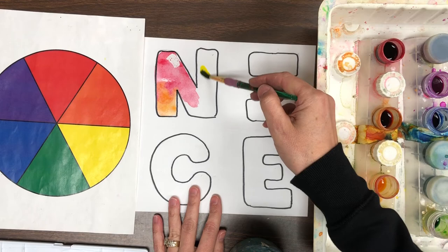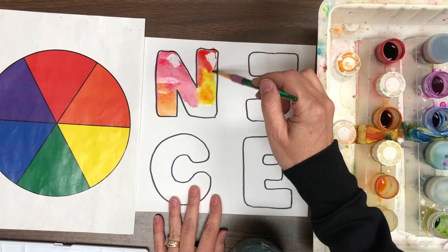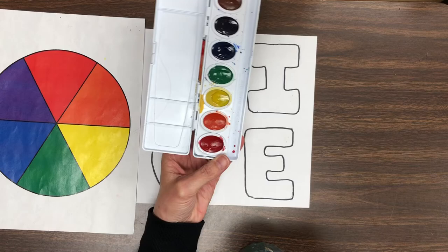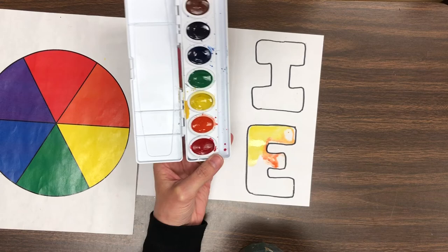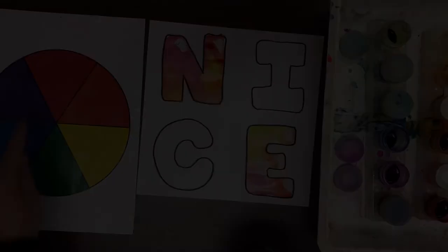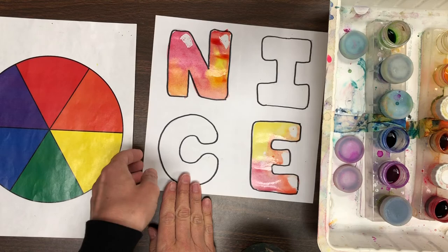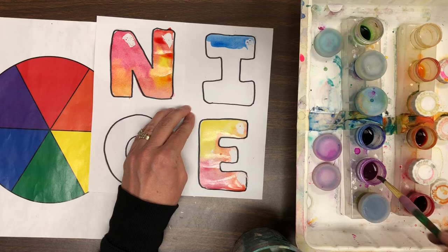So I'm using red, orange, and yellow and you can paint the first letter and the fourth letter in any way that you would like. Then use the cool colors — blue, green, and purple — to paint in any way that you would like on the second letter and the third letter.